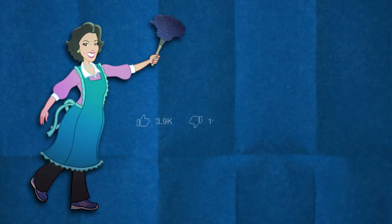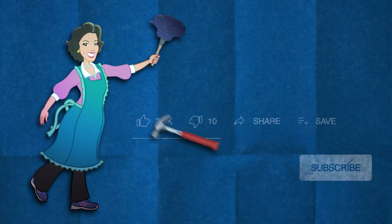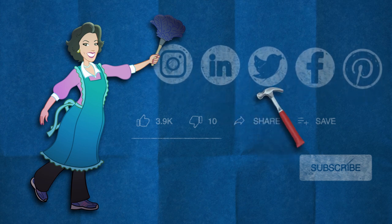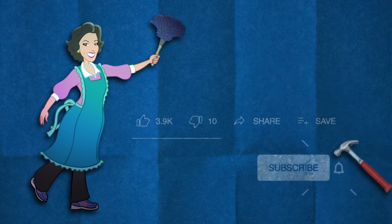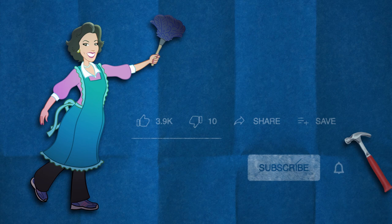Give this video a thumbs up if you liked it, thumbs down twice if you didn't. You can also share it or save it to watch later. Subscribe to my channel and click the bell button so you're always notified when I post a new video. Thank you for watching!